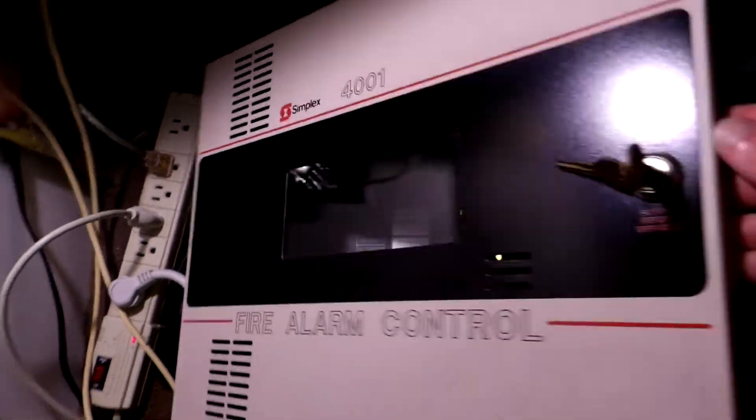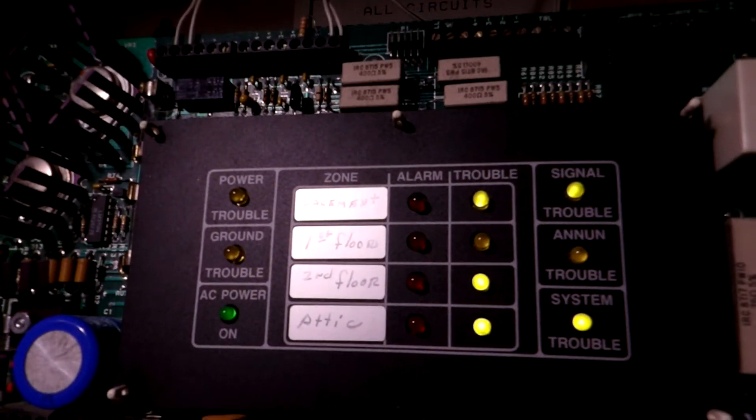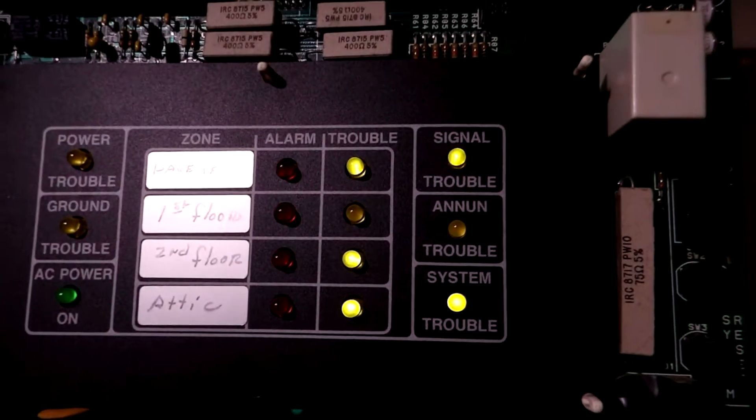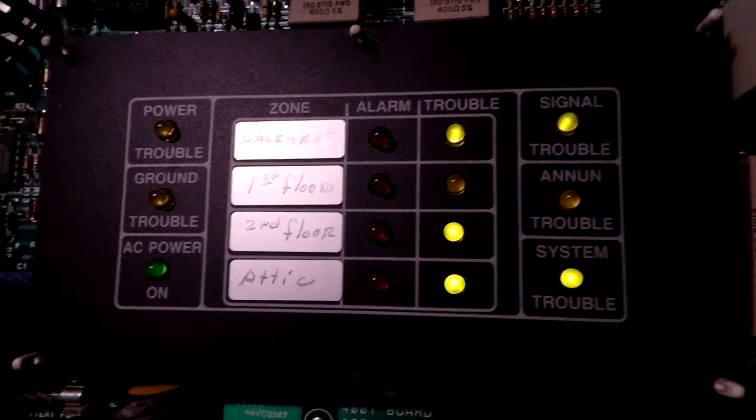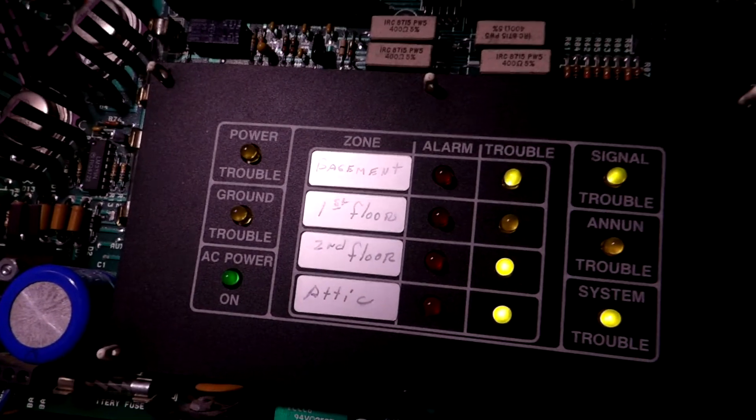We'll open the panel up and just give a quick overview of it. We have troubles on Zones 1, 2, and 3 due to no resistors. Zone 2 has its resistor. And we have a trouble on the signal circuit because, again, no resistor. We also have a battery trouble — we should get a power trouble light because we have no batteries. And the system trouble light is on because the other troubles are active.